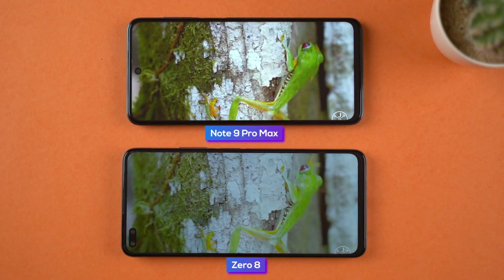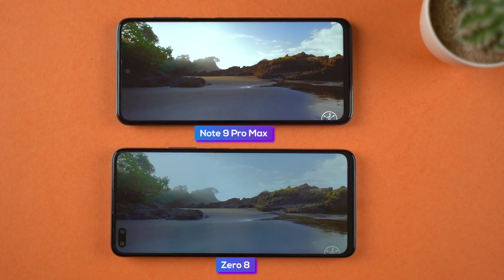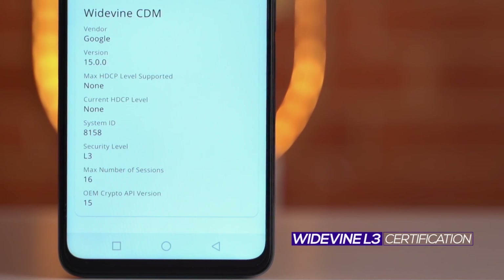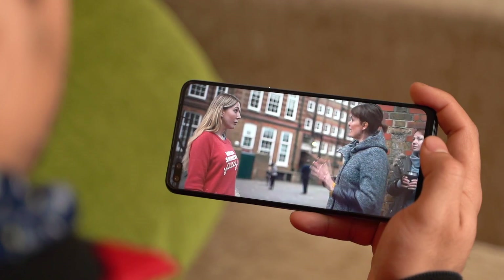However, comparing it against the Redmi Note 9 Pro Max, the inferiority of this panel in terms of contrast, vibrancy, and sharpness becomes crystal clear. I am also slightly let down by the fact that there isn't an option to change the color temperature of this display. Similarly, it only has Widevine L3 certification, so the actual streaming viewing experience is pretty bland.